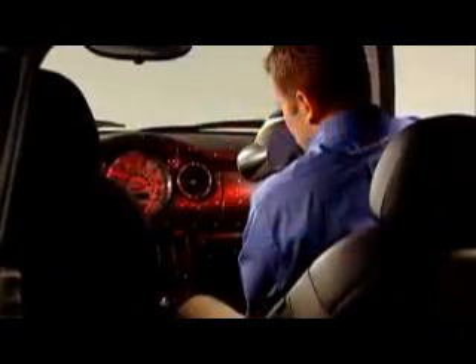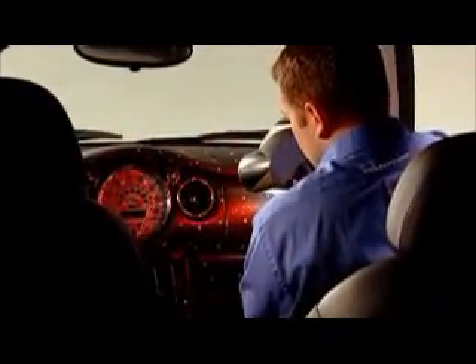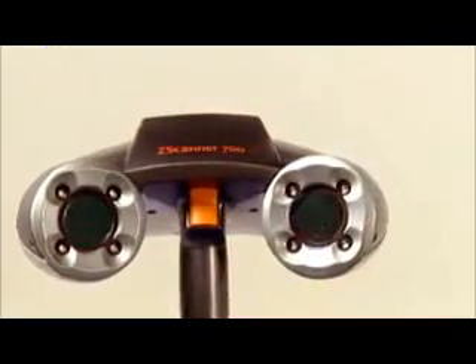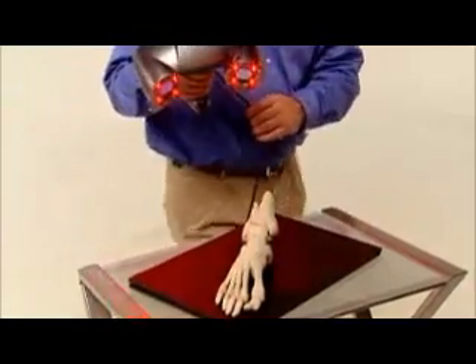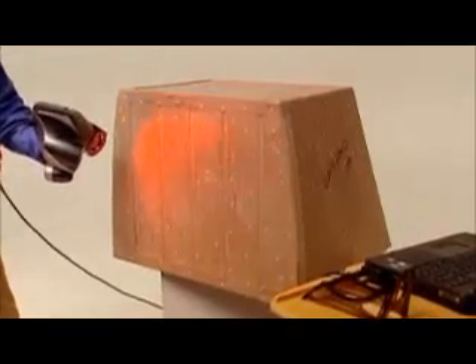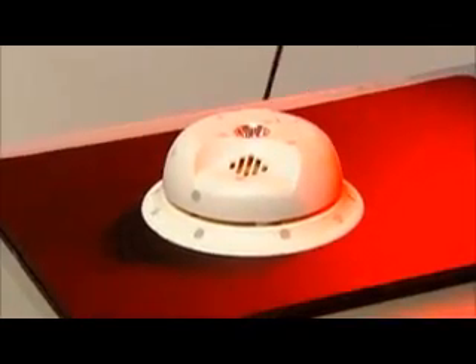Real-world applications demand a mobile scanner that's fast, easy to use, and capable of producing usable data without post-processing. Real-world applications demand the Zscanner 700. Its easy setup, mobility, and practical price make it ideal for a wide variety of applications where fast, accurate, and versatile scanning are critical.